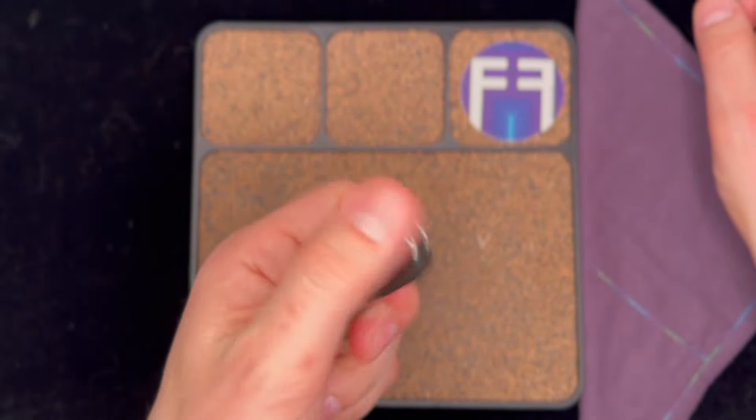In terms of functionality, they're adding that magnetic piece into it — cool. But it's just not their best piece, to be honest. I don't know — not their best piece. I would probably take a pass and hope that whatever the next iteration is, they put a little more thought into this as a standalone instead of a buying-two-and-putting-them-together situation.